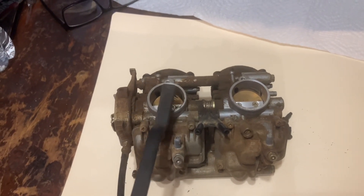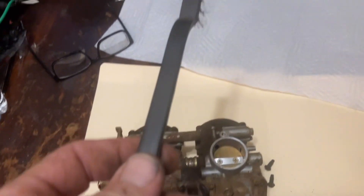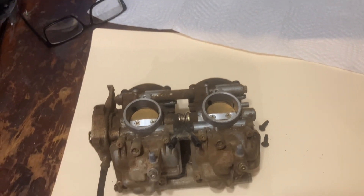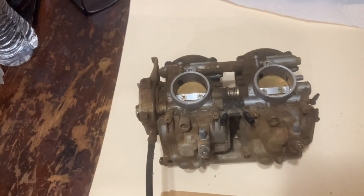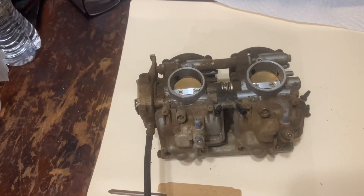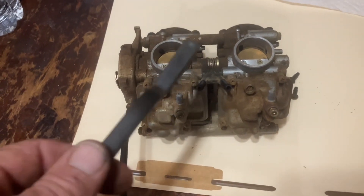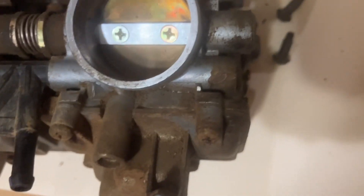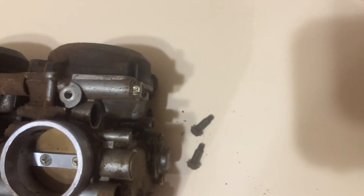I'm going to call this the left side and not the right side, just for rebuilding purposes. I've got a nice clean towel to set all my parts on. I took a brush and went all around where I'm going to separate the bowl and the caps to clean everything up. A pressure washer probably would have been best, but anything that's coming apart I got as clean as possible so no dirt should go inside.